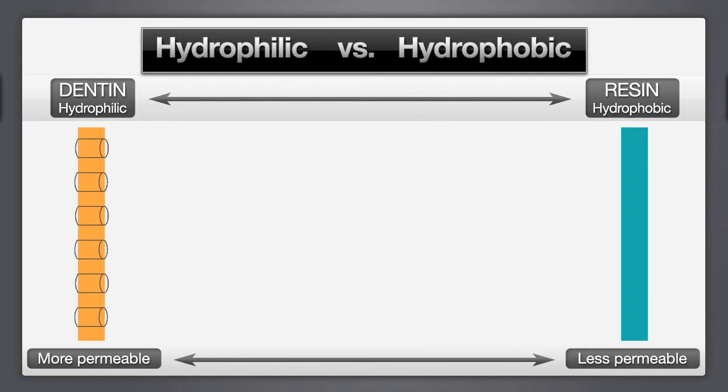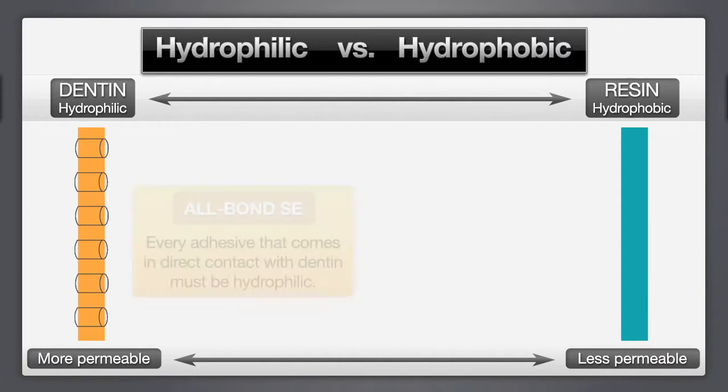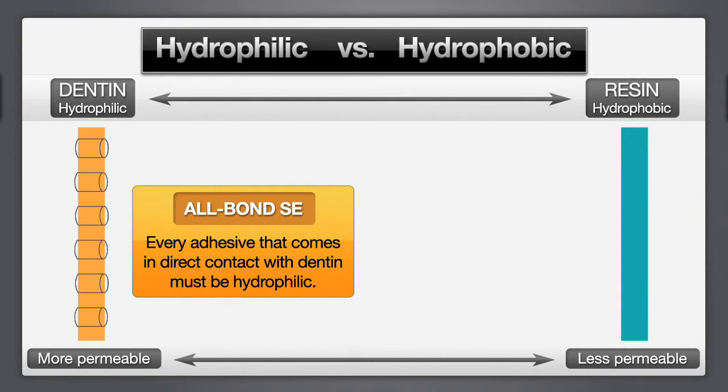When bonding to dentin, the transition from the very hydrophilic tooth structure to the completely hydrophobic restorative material must be addressed. Allbond SE manages this transition in two steps. Step 1: Allbond SE adhesive contains hydrophilic monomers that are very compatible with the tooth. However, a hydrophilic bonding agent can be prone to permeability and potential degradation of the bond interface.